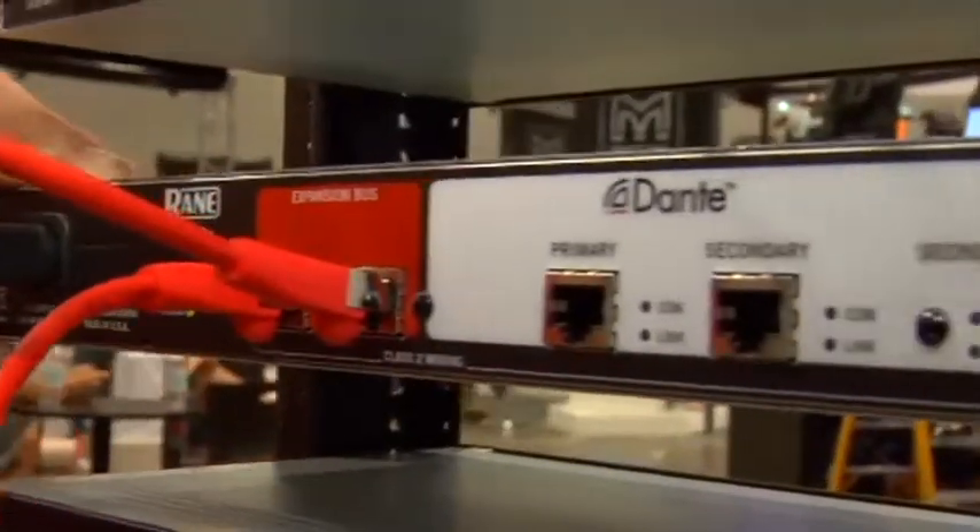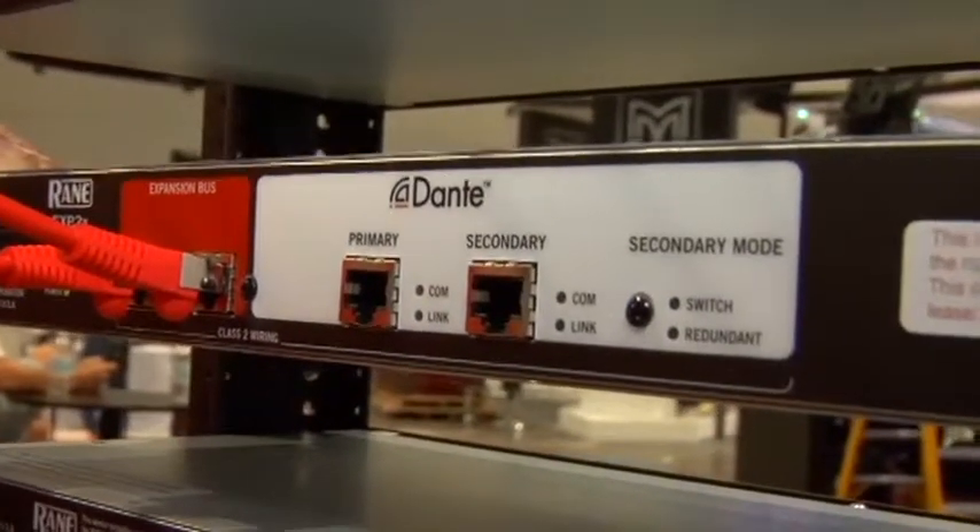We've really dressed Hal up for you this year. We've got three new accessories for Hal here at the show. The first one is a Dante Expander. It's 32 inputs, 32 outputs. It'll let your man Hal talk to any of the audio products on the market that use Dante technology. So we're glad to be a part of Dante.